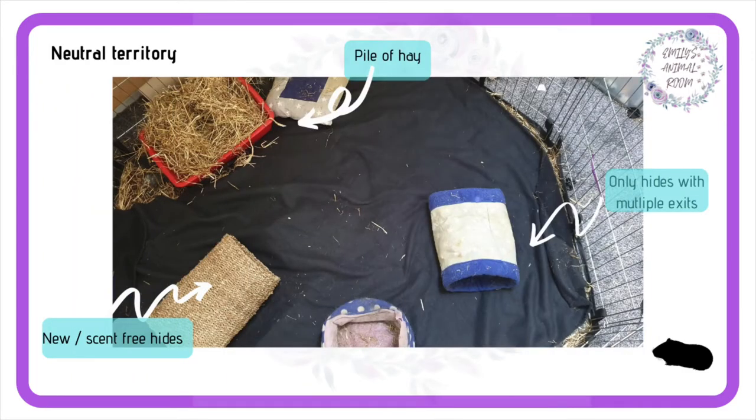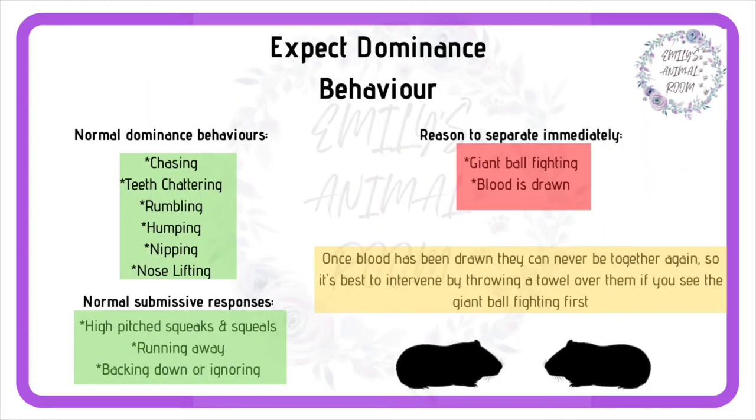Always begin bonding in a neutral territory with a big pile of hay. Only use hides that are scent-free and have more than one exit so no one can be cornered. Put the guinea pigs in at the same time as each other. Expect dominance behaviour — they need to sort out their hierarchy and this can take some time. As long as blood isn't drawn and they aren't giant bullfighting, do not separate them.